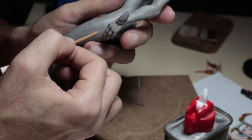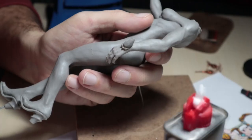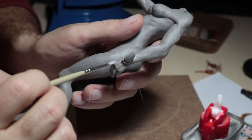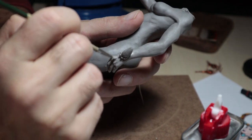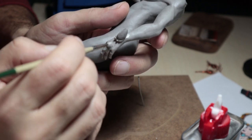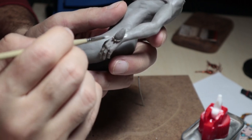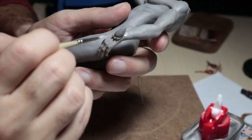Damarın sağını solunu iyice kaynaştırdıktan sonra ele bol zippo gazıyla kaynaştırıyorum oraya iyice. Çünkü damar derinin altında olduğu için hafiften bir kabarıklık olacak orada, ama belli olmasını da istiyoruz tabi. Bol bol güzelce kaynaştırdık ve elimiz tamamlandı.